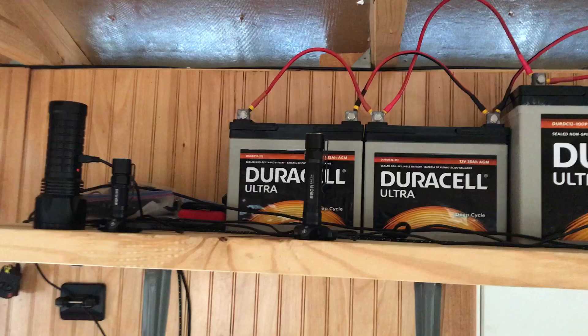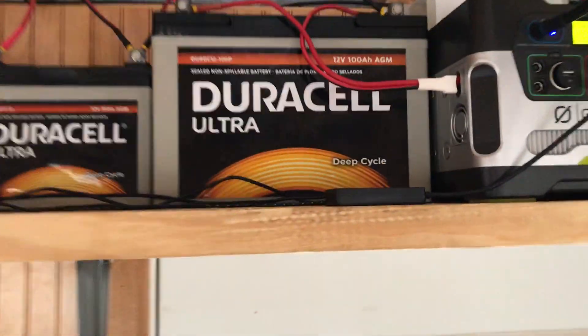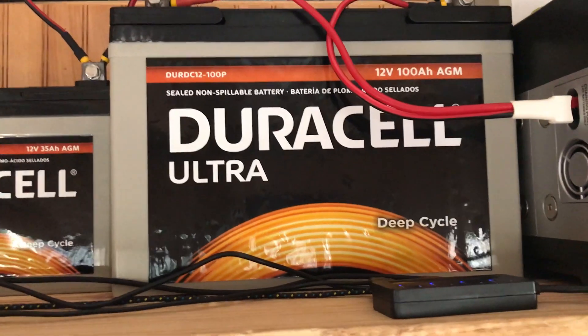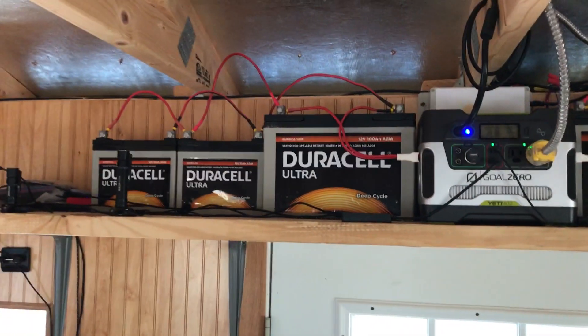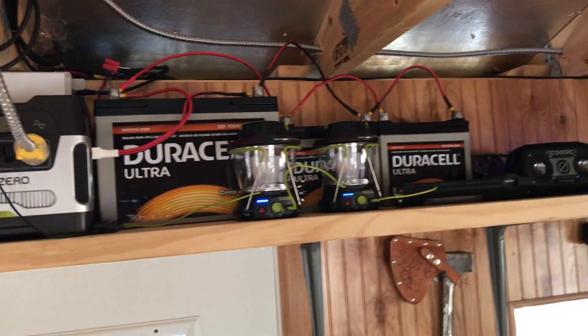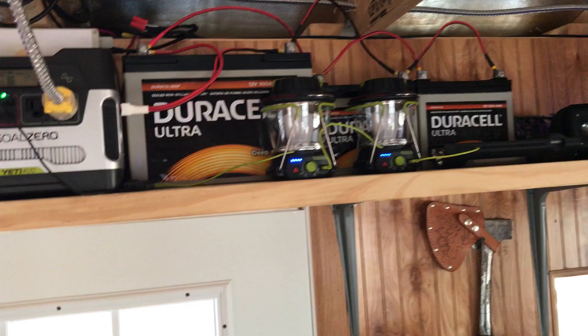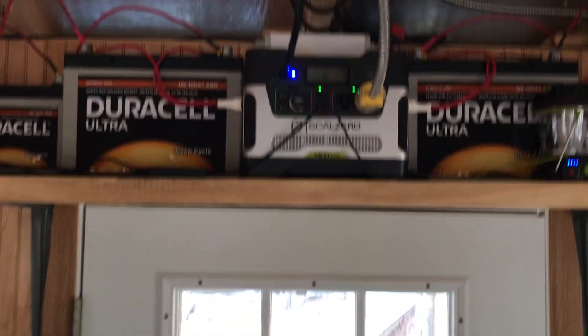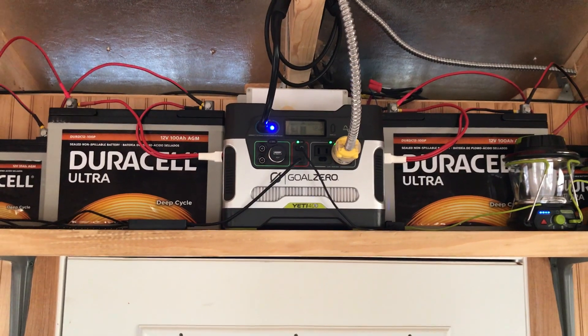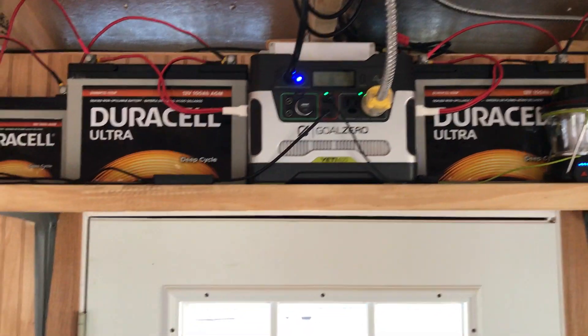I added two more 100 amp-hour Duracell batteries, so now I have six total batteries chained to my Yeti 400 — 435 amps and two 100 amps, total of 375 amp-hours, 4500 watts.